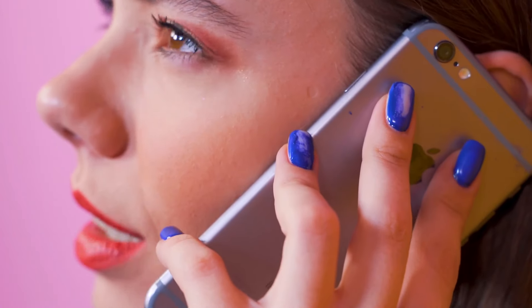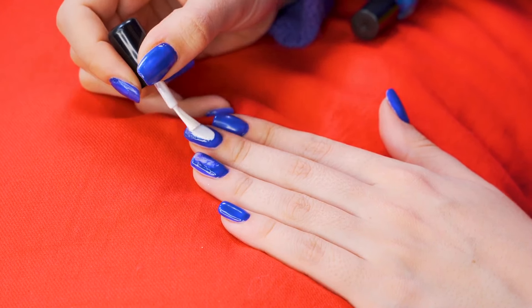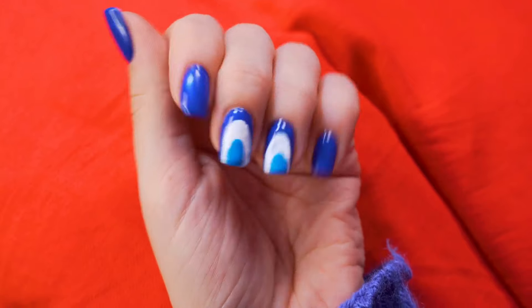Whenever you paint your nails, disaster is always close at hand. But you can turn a catastrophe into a victory if you try. Forgetting her nails aren't quite dry yet, Chelsea reaches for her phone. Starting from scratch would take too much time — why not try a trendy little hack instead? Layering on the colors, and there you have it. No one will ever know that this wasn't your plan from the very beginning. All that's left is to snap a pic and wow the internet with your creativity and artistic skills!